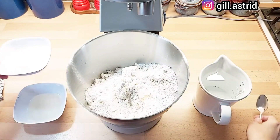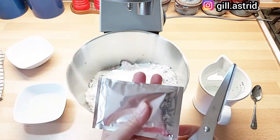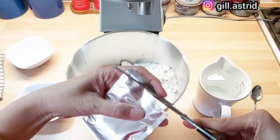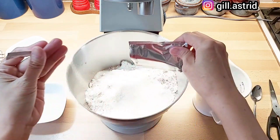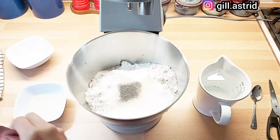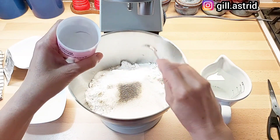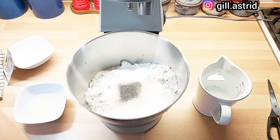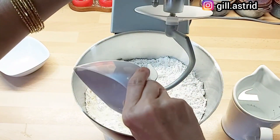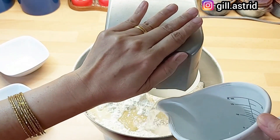Sekarang kita mau bikin kulit bakpaunya. Ini ada 150 gram gula. Dan ini yeast — yeastnya satu bungkus cuma 7 gram, jadi Mak mau pakai setengah aja. Sisanya Mak bantu dengan baking powder, baking powder-nya satu sendok teh. Terus bahan keringnya kita aduk dulu. Setelah itu Mak masukkan minyaknya, kemudian air dimasukkan pelan-pelan, lalu mesinnya kita jalankan pelan-pelan.